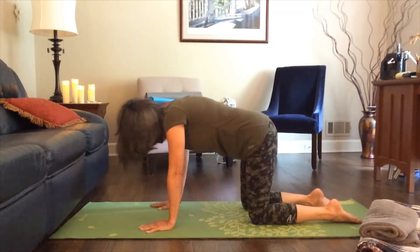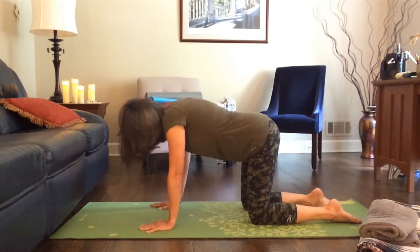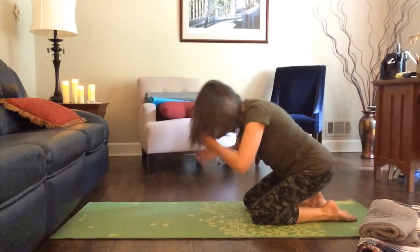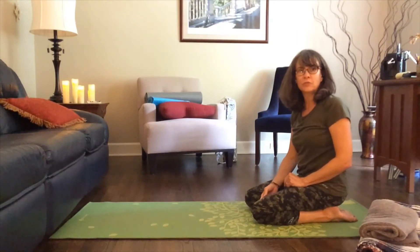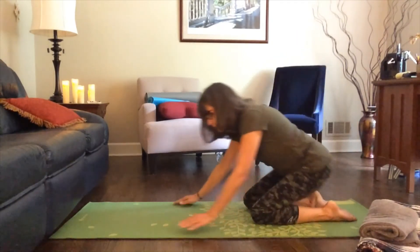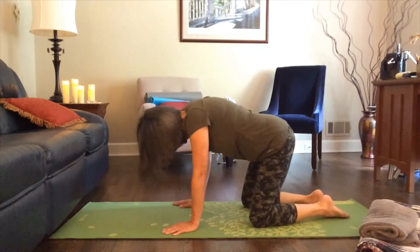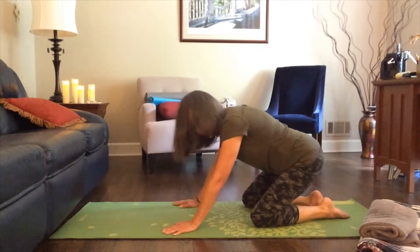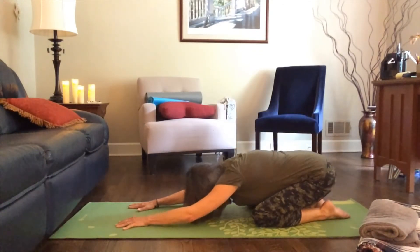A couple more of those, and then come back to the center position in your tabletop and take a breath here. Our next position is called child's pose, and I'm going to show you a couple of options. In its basic form, your big toes can come together — this is extended child's pose — your hips come towards your heels, and the top body rests long on the mat.